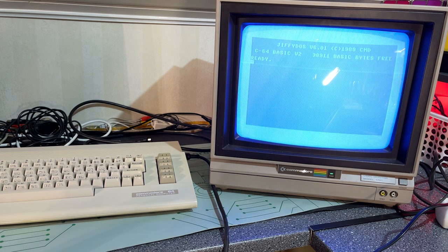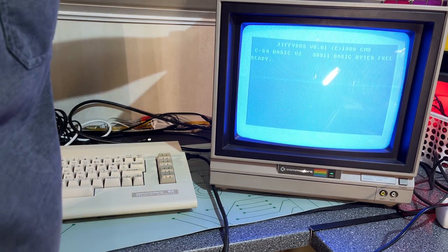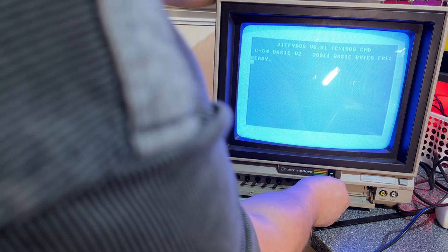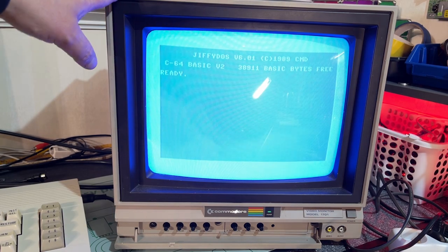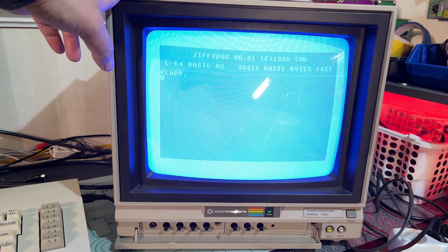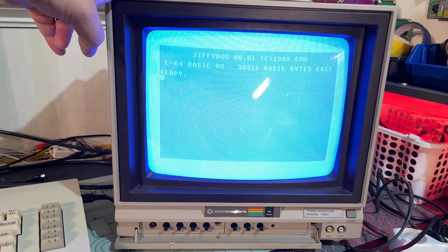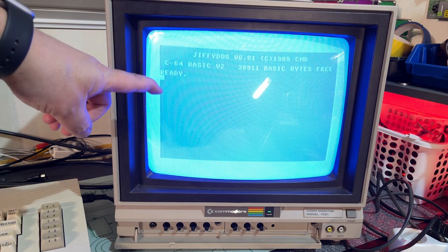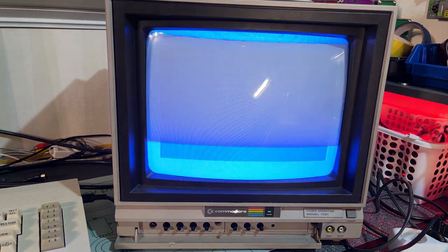I turned on the monitor and it comes with a lot of scratchy sound when you turn it on. The picture doesn't look too bad actually. Of course it's very hard to film a CRT screen, but I think I managed to adjust the camera. In reality the picture is not as bright as it appears on camera - if I adjust the camera to show the real brightness, it starts flickering.